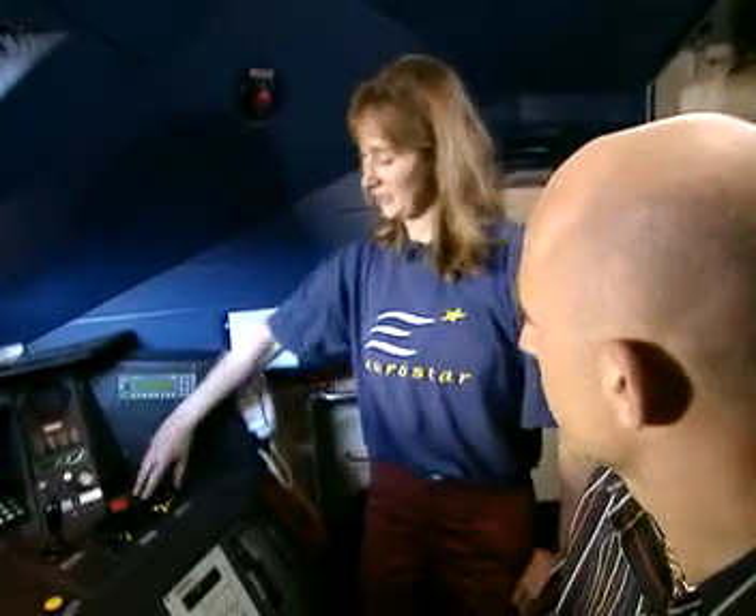And just to make it really complicated, if I wanted to go to Belgium, what would I do then? Same knob, all the way around, and we're going to be in the Belgium system. The 25,000 volt AC pantograph will go down. We'll have another one going up — the 3,000 volt DC.